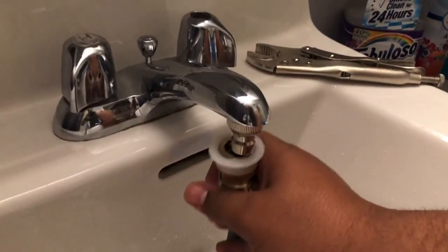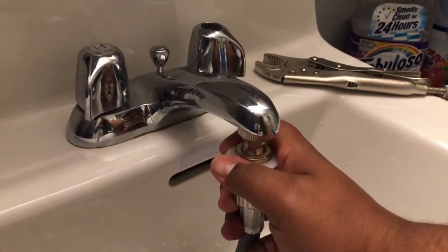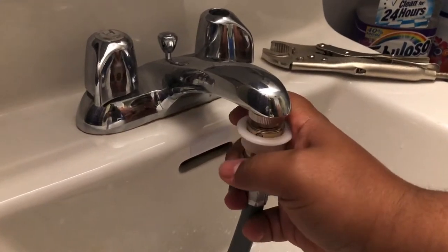Connect or plug in the quick connect and make sure that it's nice and tight.